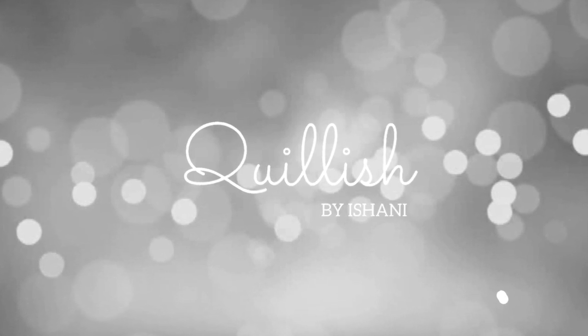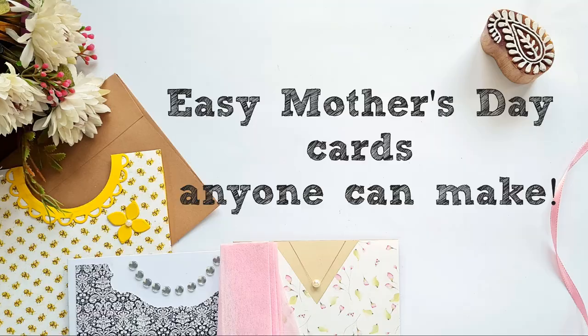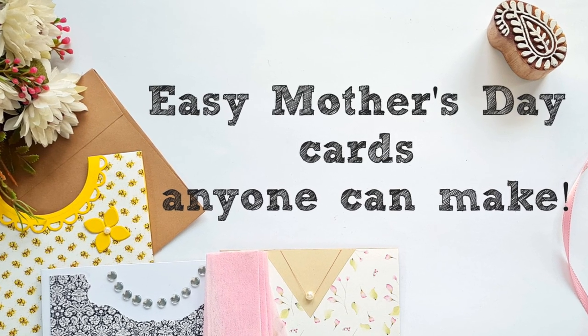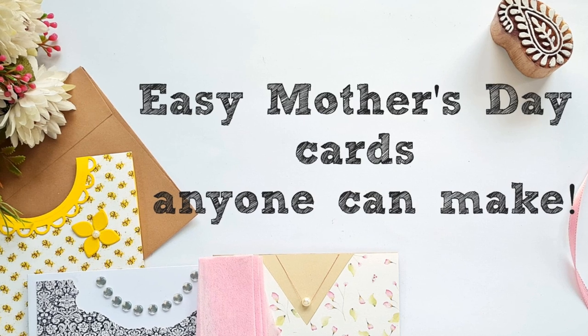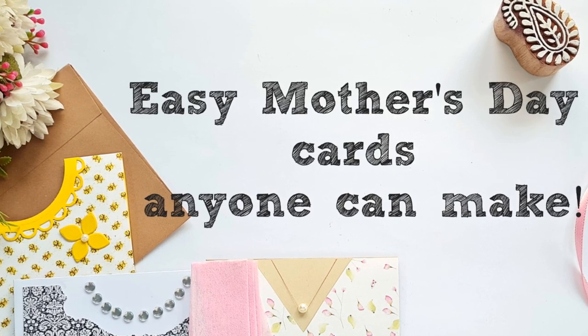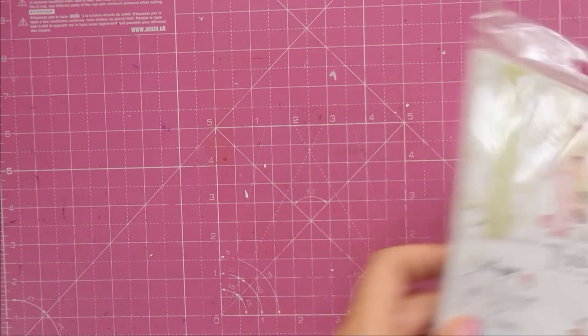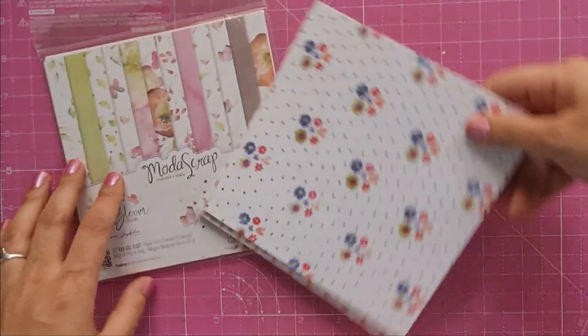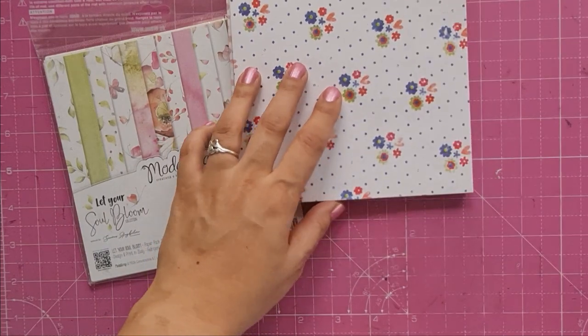Hello and welcome, Ishani here! Today I have a very special video for all the special ladies in your life. We are making dress cards. This video says Mother's Day cards, but you can make them for your teachers on Teacher's Day, for your girlfriend on Valentine's, or your daughters — any special lady in your life. Just customize it to the dress that she wears.